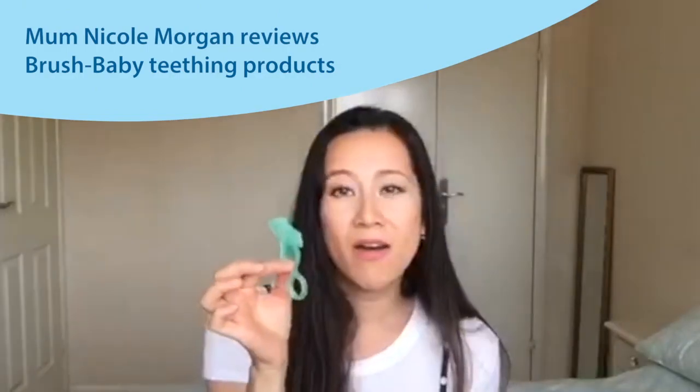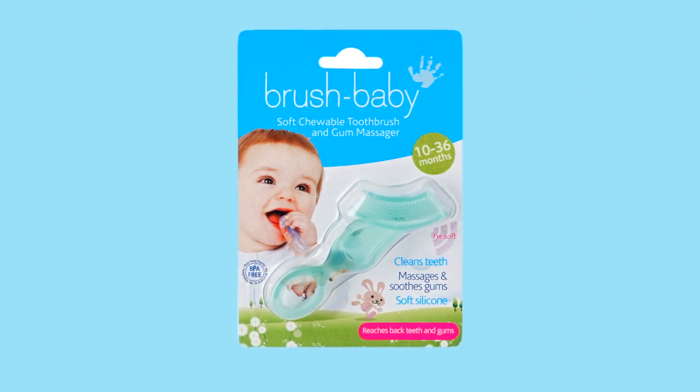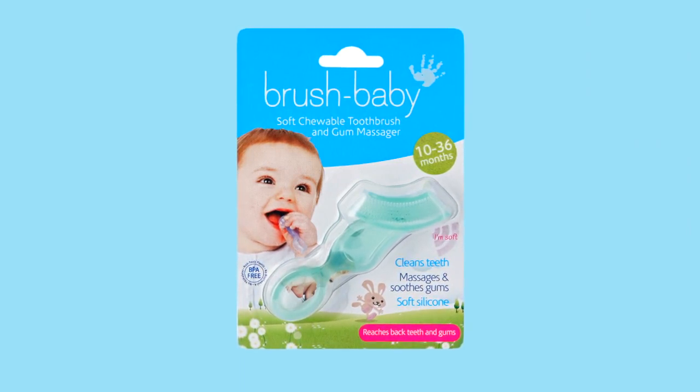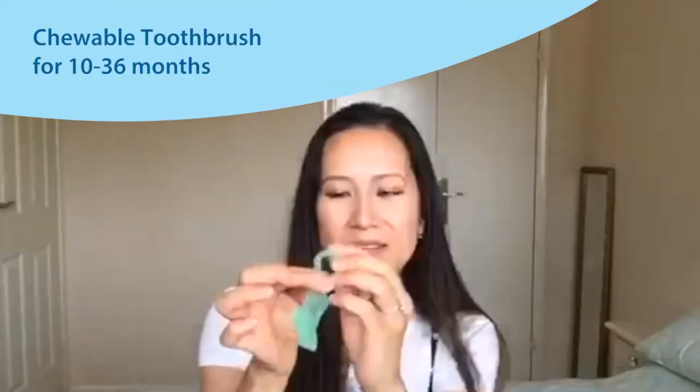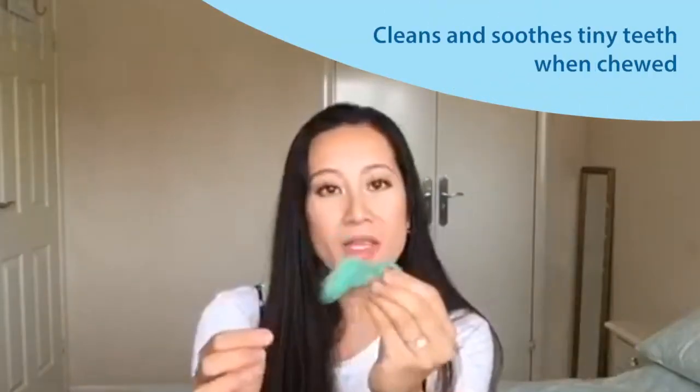This is by Brush Baby. It's tiny and you think this is a strange one to be sort of showing you, but she seems to really like this. It's a nice size to grip onto for baby fingers. You can also attach this to a dummy holder and then clip it to them and they won't lose it.